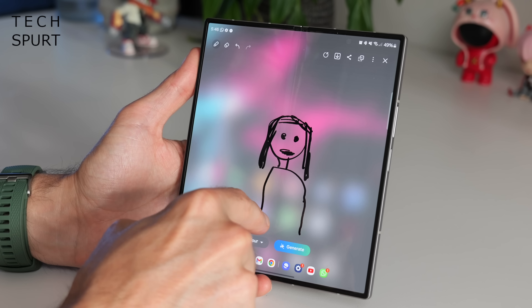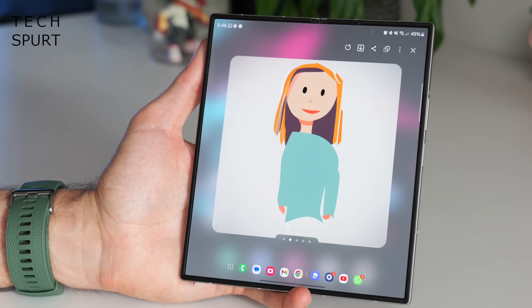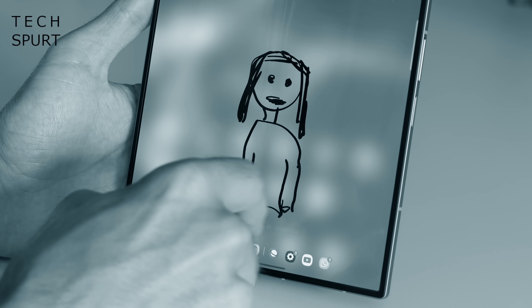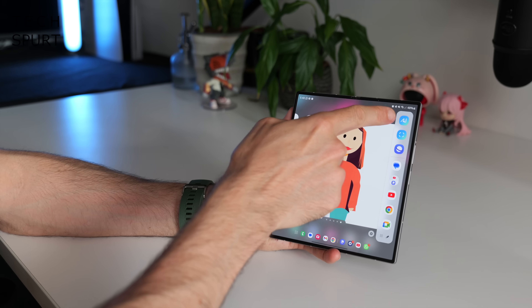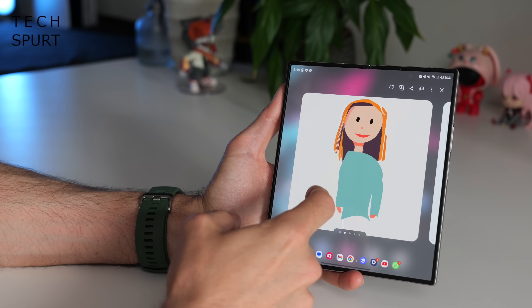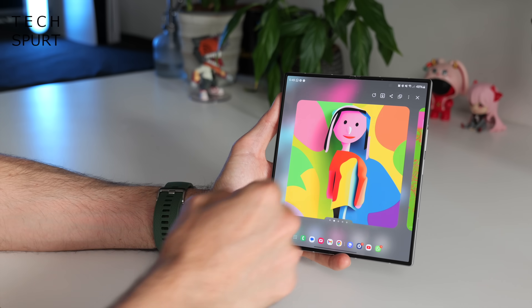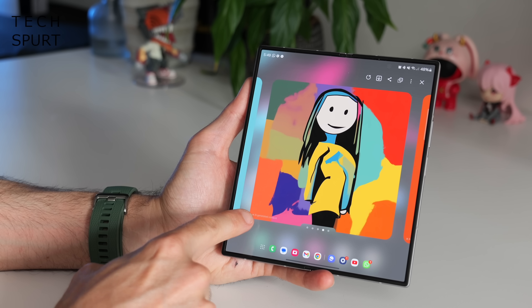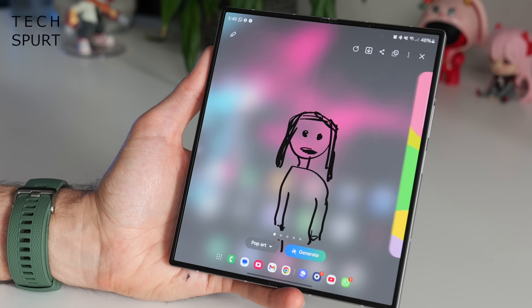Why spend years learning to paint like Picasso when your Z Fold 6 can transform your rough sketches into something impressive? Access the drawing assistant at any point by dragging out the sidebar and tapping the icon at the top. You've got lots of different options including illustrations, sketches, and pop art. All generated images are marked with a watermark saying 'AI generated content,' just to be clear it wasn't your own skill at work.